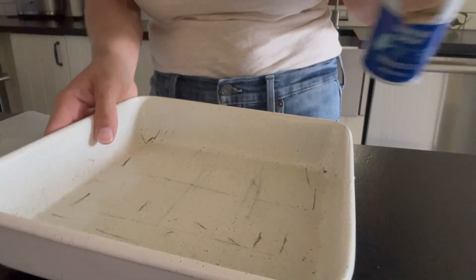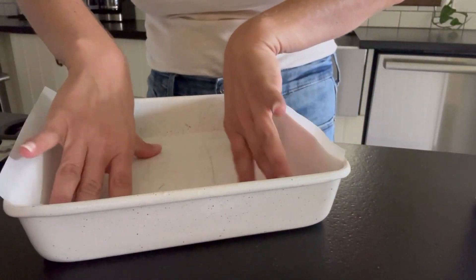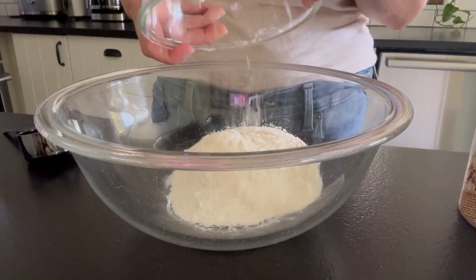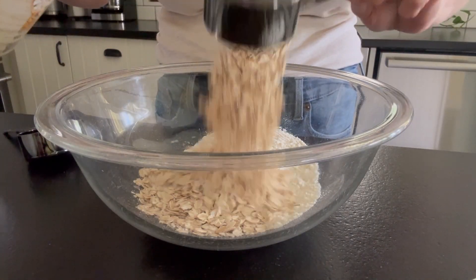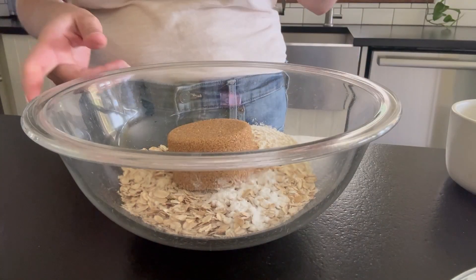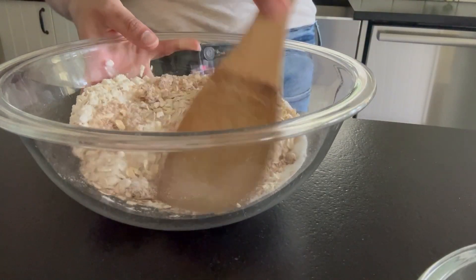We're gonna start by melting some butter — we've got four tablespoons. You want to just allow it to cool a little bit. Then we're gonna line an eight by eight pan with some parchment paper. I like to leave the sides a little bit high so it's super easy to pull out afterwards. For our dry ingredients, we've got some flour, old fashioned oats, salt, a little bit of baking soda, brown sugar and white sugar. We're gonna stir that up.